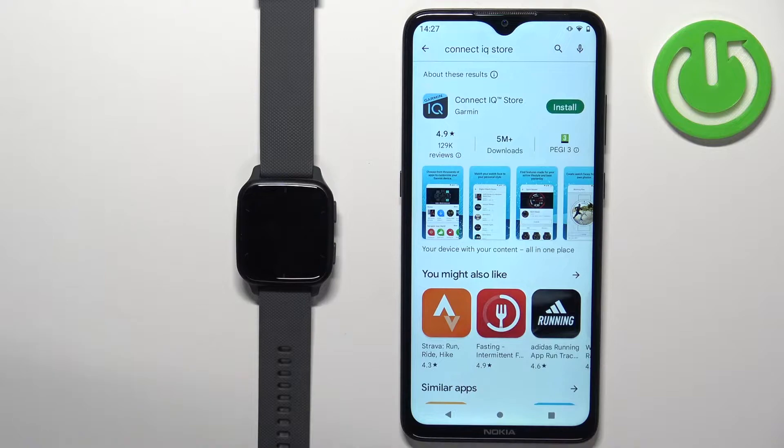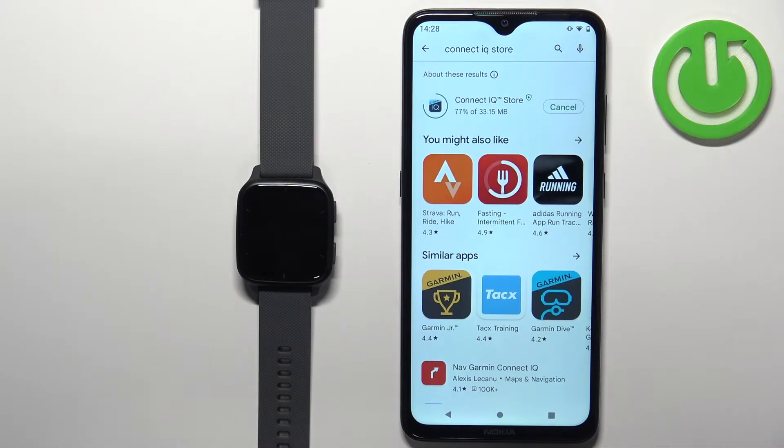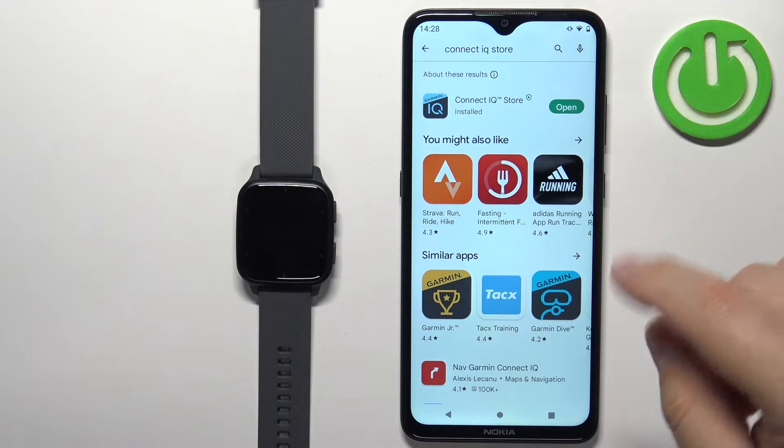You should see this application, Connect IQ Store by Garmin, with this icon. Download and install the application by tapping on the Install button. Once the application is done installing, you can tap on the Open button to open it.